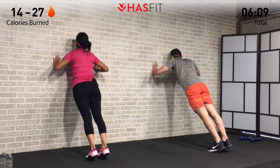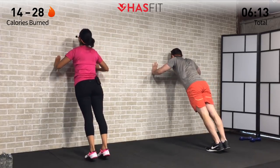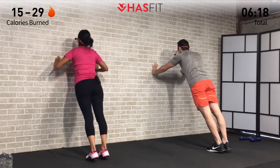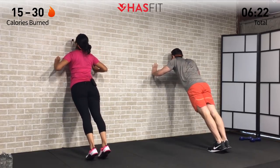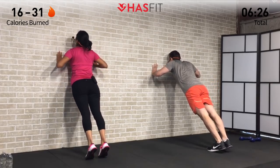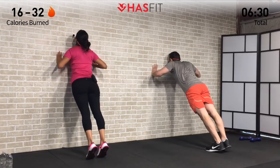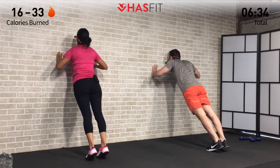Or if you want to make it harder, go ahead and step back. Whatever you do, just keep moving and keep breathing. Doing this one for ten more seconds — getting as many repetitions in as you can. Let's go 5, 4, 3, 2, 1, and zero. Good one!